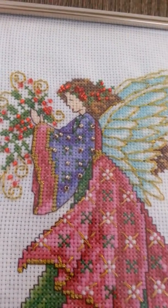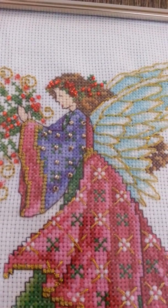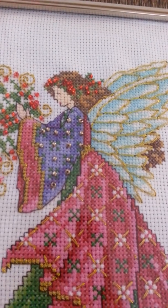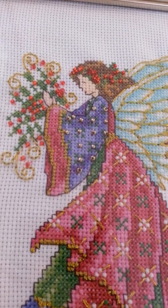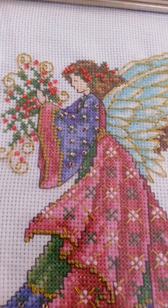This is so beautiful. It's full of beads and metallic. This was a DesignWorks kit and this is the Angel my dad picked — what my stepmom would like the most.